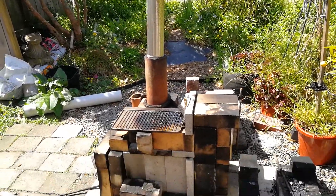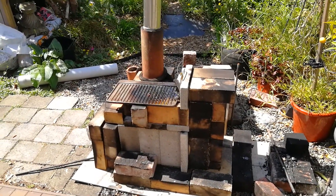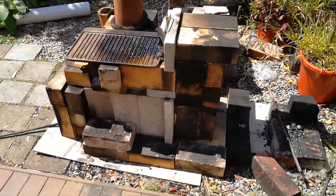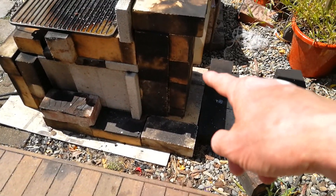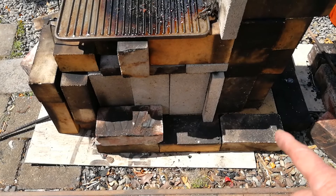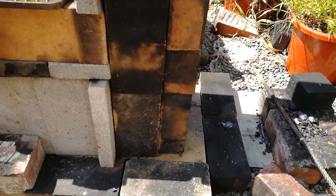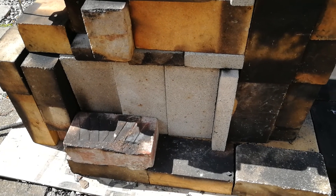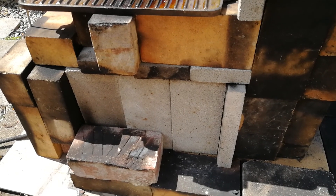Good morning. This is the day after, so I'm just going to deconstruct this to see if there are any improvements I can make — maybe it's a bit clearer now. Here's the chimney just there. The chimney is two bricks high — vertical bricks high — and the firebox is three fire bricks long and vertically oriented.